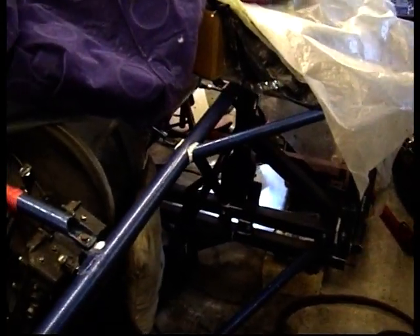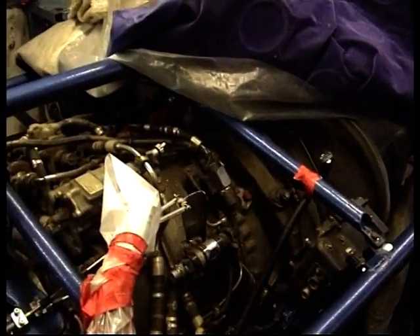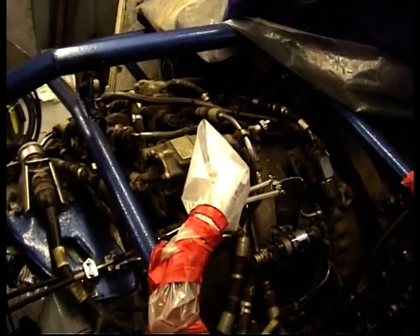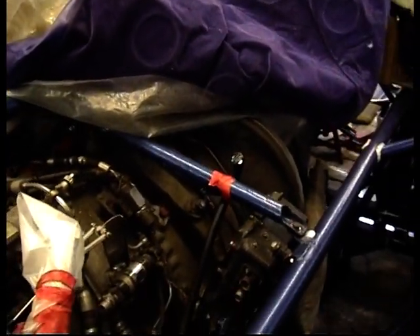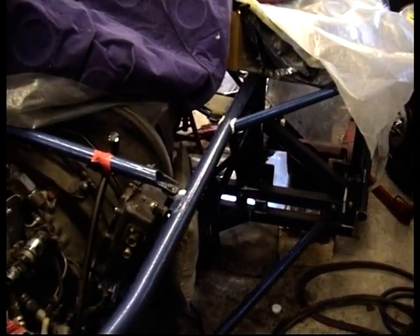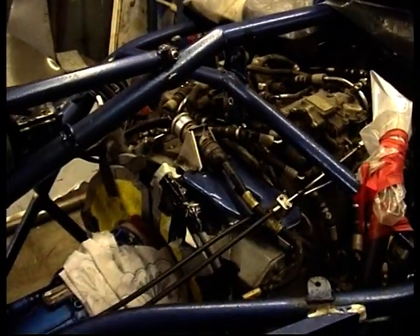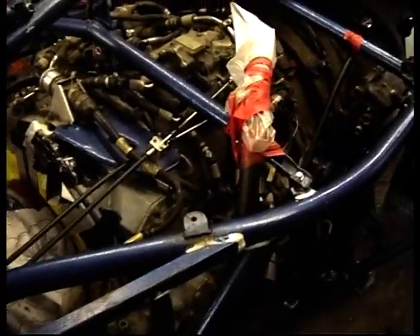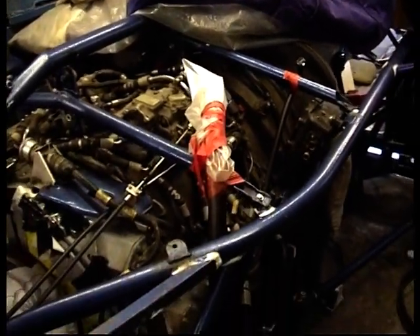The chassis is all my own construction. Some of it was done some years ago when it was basically going to be a two-wheeler, until I got the jet engine in 1997. Had that stored for a while — thought I had to get round to using it before I get too old. It's a Rolls Royce Viper engine out of a Jet Provost.